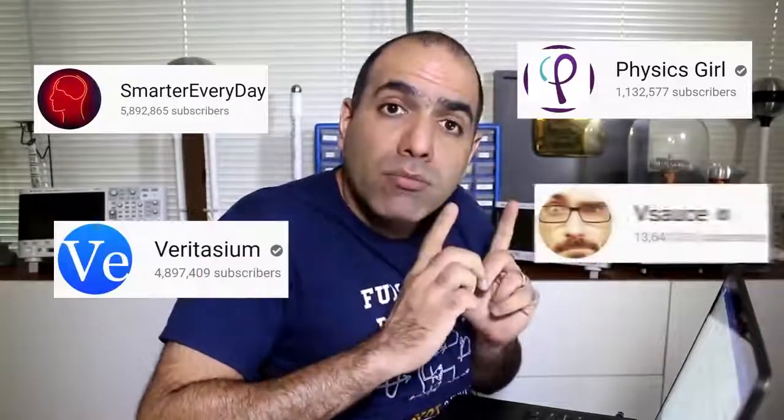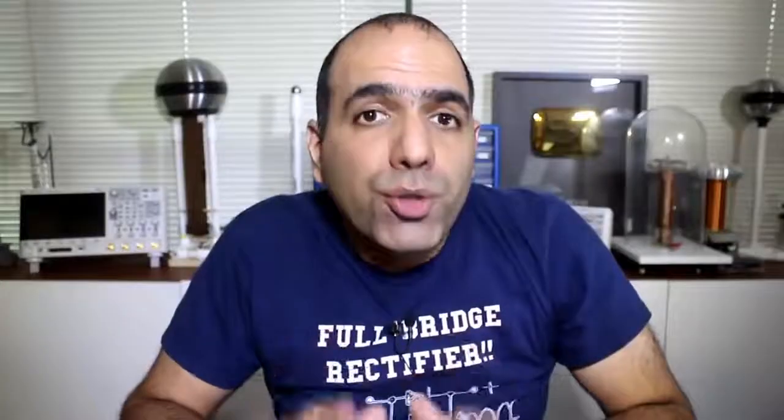It's not his last name. Or — hey, Vsauce, Michael here. Whatever you do, don't watch or like free energy videos — you just encourage these idiots!